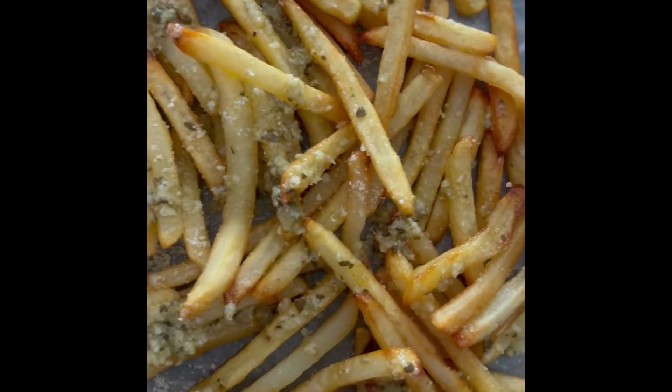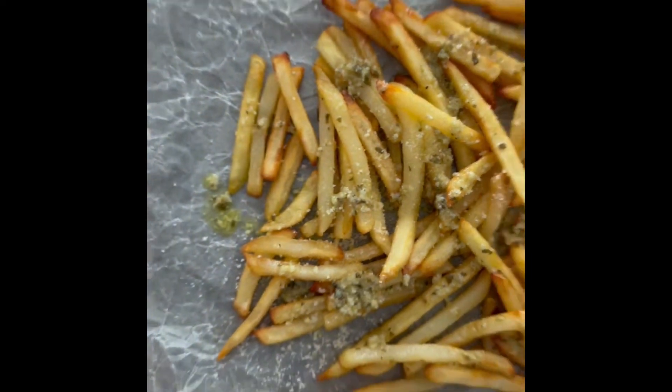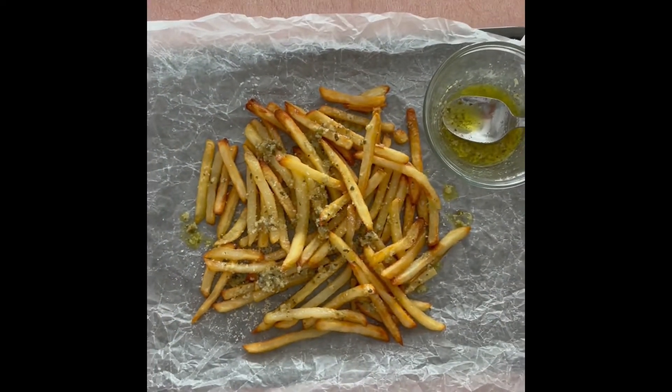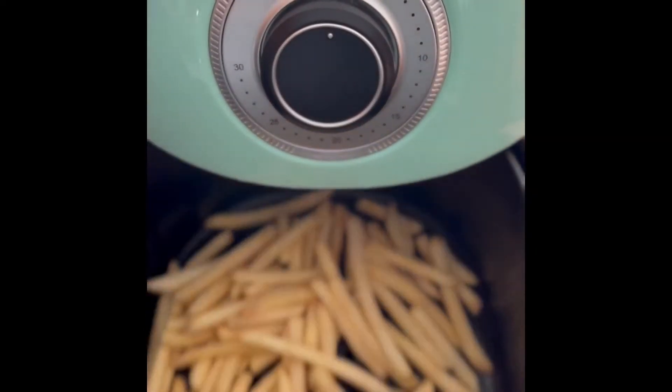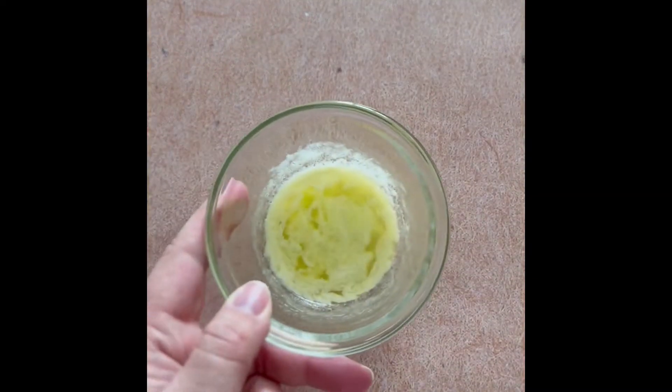These are my pesto fries — a great way to add tons of flavor to frozen french fries. This video shows me making a small batch, but I'll give the big batch recipe here. Cook your french fries in the air fryer — that's what I like to do — or the oven.